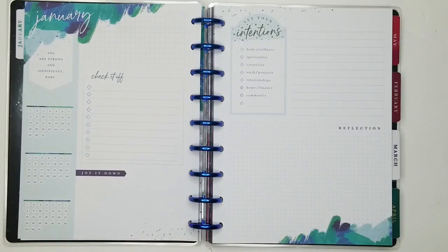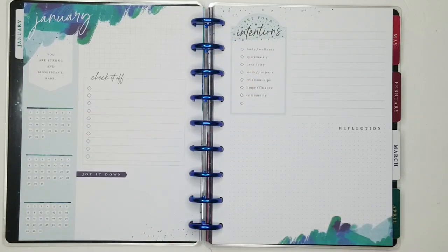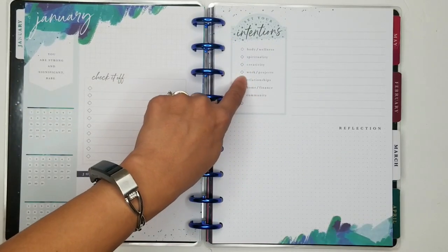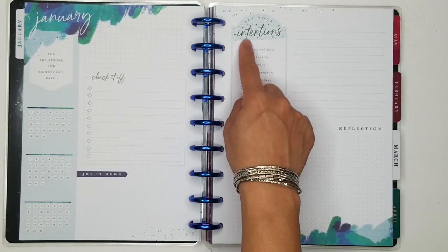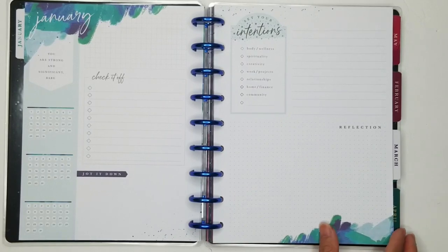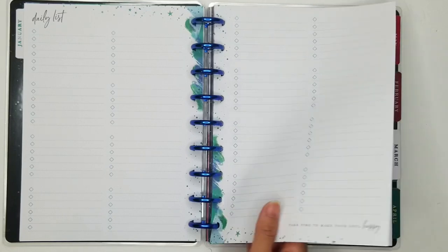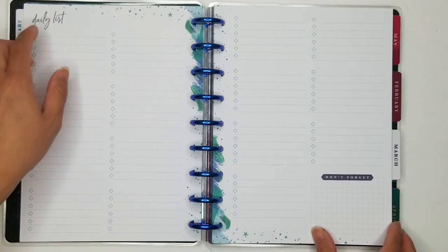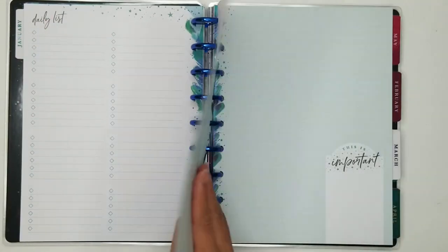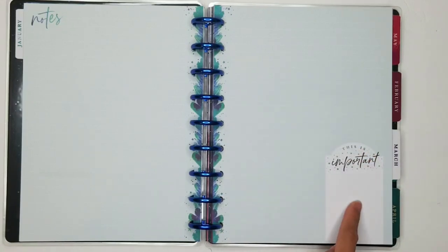And then this is the monthly page. Three habit trackers. Intentions — which is different, the other monthly layouts have like a gratitude section. The daily list has these little diamonds as bullet points, that's cute. 'Take time to make your soul happy.' And then the second to-do list is listed as daily list. I like that. The notes pages are kind of a light blue. This is important.